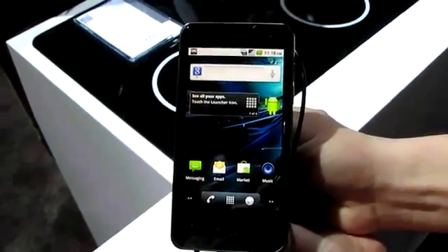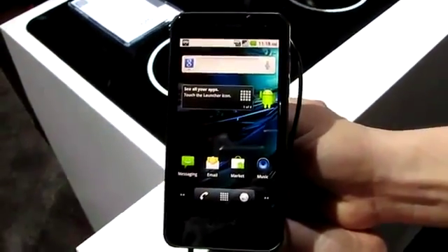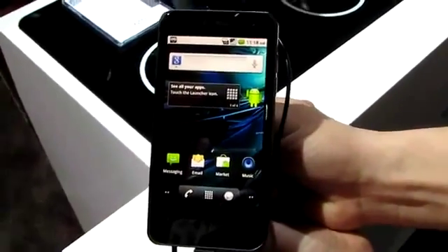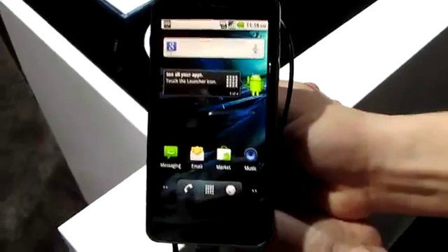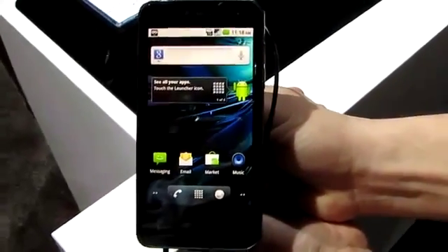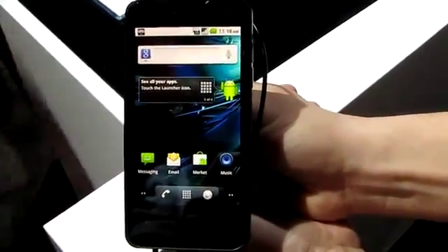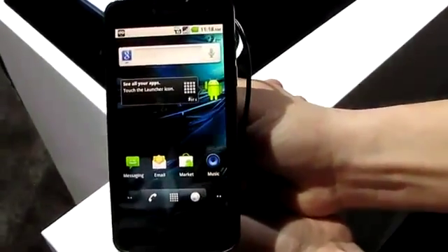Hey guys, we're here with the LG G2X for T-Mobile and it's coming out later this spring. This is obviously the Optimus 2X that's been ported over here to the US. To tell us a little bit more about this dual-core device is Chad.